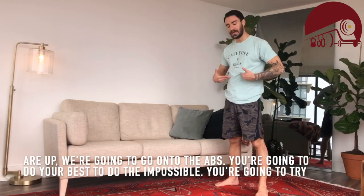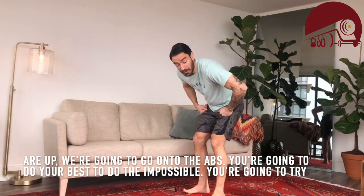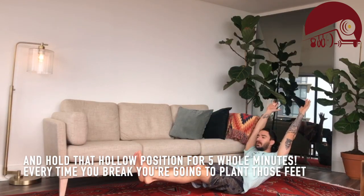Once those five minutes are up, we're going to move on to the abs. You're going to do your best to do the impossible — try and hold that hollow position for five whole minutes. Every time you break,